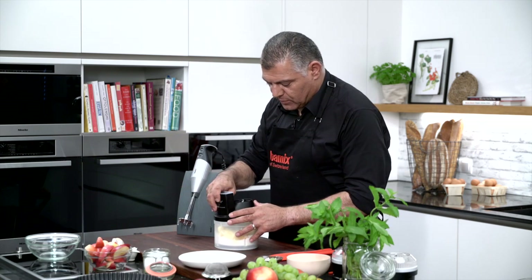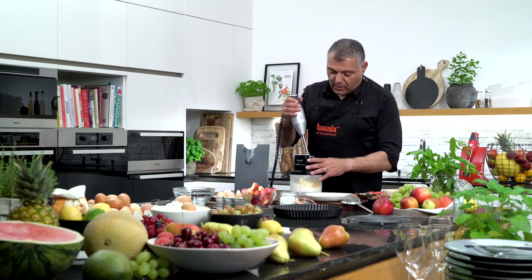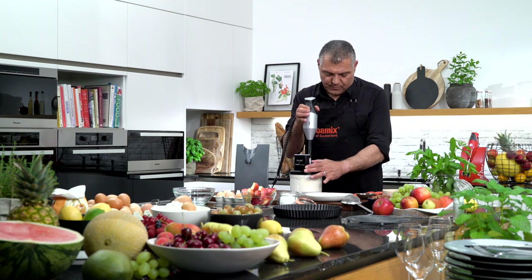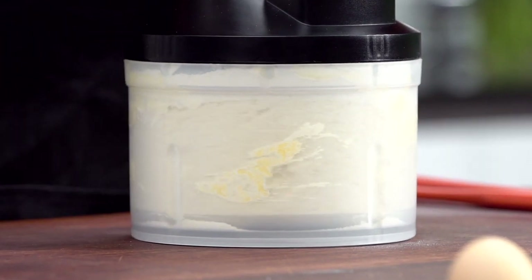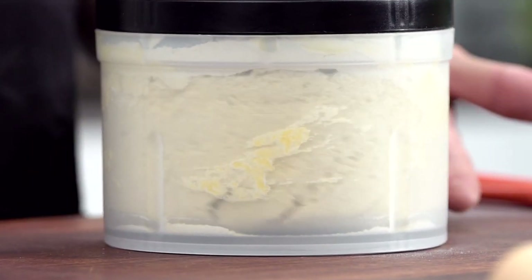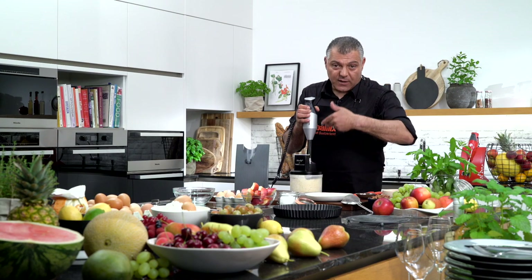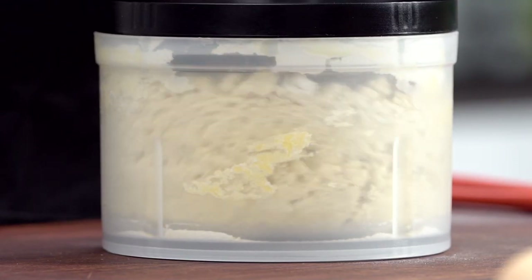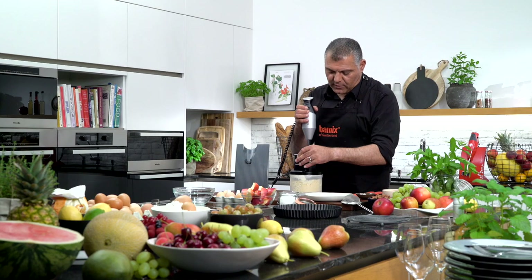So just put the cover on. We go with the Bamix directly onto the gear here. Then high speed — but we push first a little bit, and then we just keep on going for a while. We can see on the surface what's happening. I don't open the pusher, otherwise the flour will come out. Let me have a look — yes, it looks quite good.